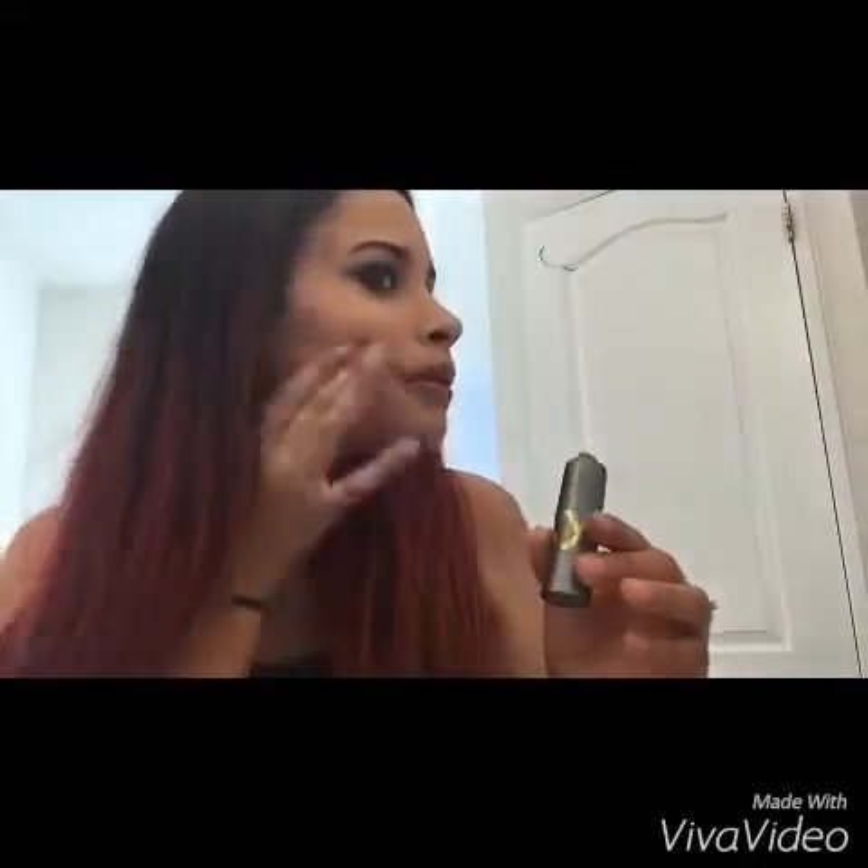Gorgeous. Now the other side. I like to get it really blended — you don't have to, but that's my preference. Boom. Other side again, and then voila.